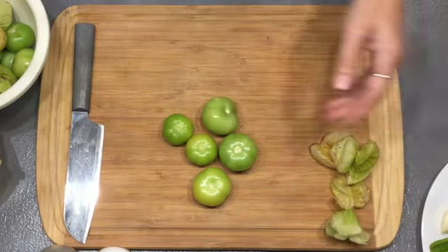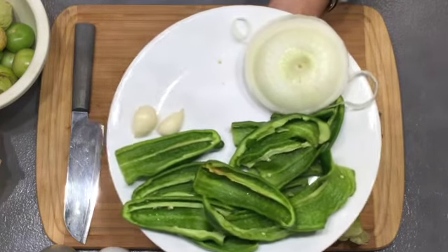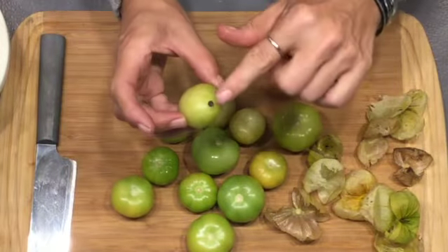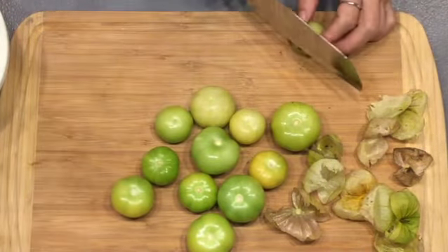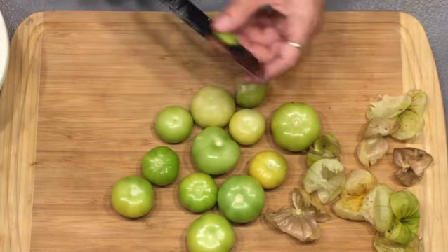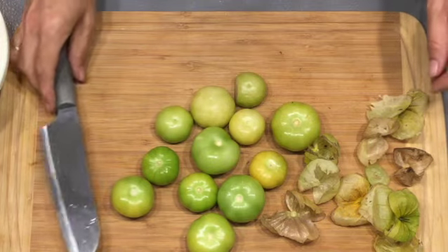I'll finish peeling these. I also have some jalapenos, green peppers, and onions — I just cut these up and took the tops off and the seeds out. If you have any bad spots, you're going to want to cut them off. Any recipe that you use tomatillos in, they're probably going to have you either roast them or cook them on a grill like we are going to do first. It helps get rid of the bitterness.